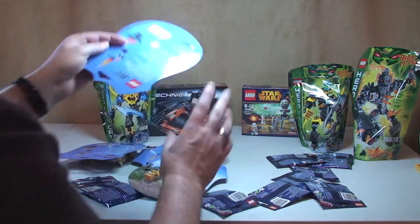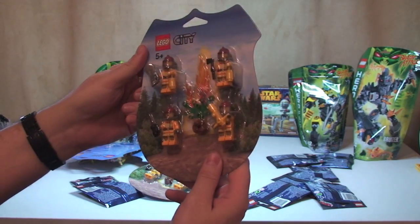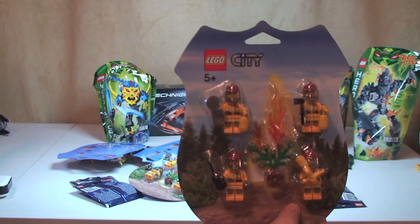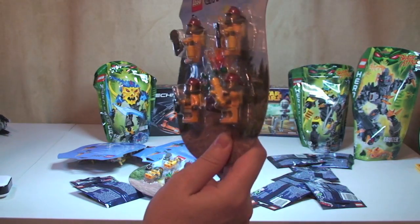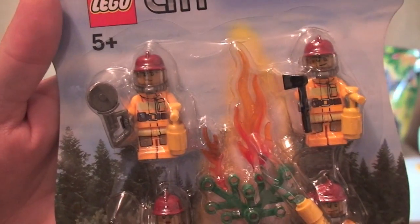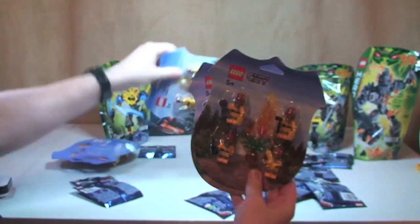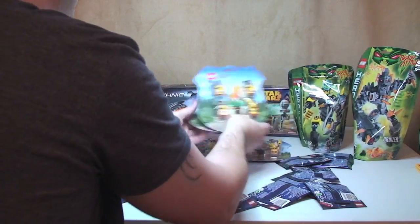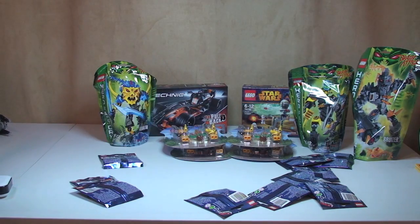Next up we've got these Lego City accessory packs. This is set 853378 — it's kind of like the fire accessory set. I've got 4 of these at 30% off, and they were £6.99.